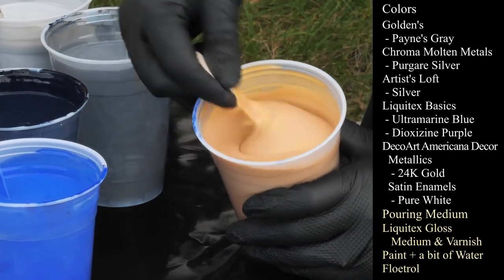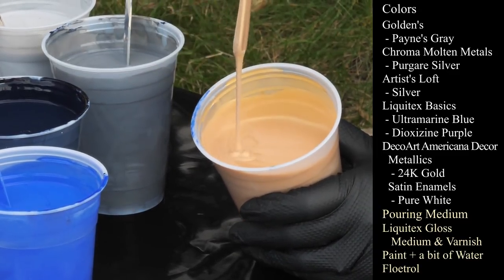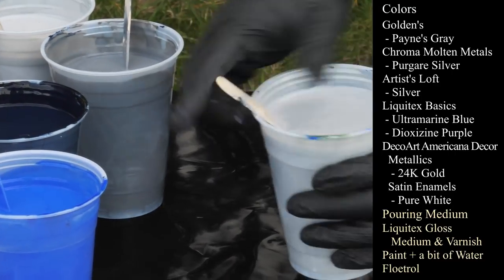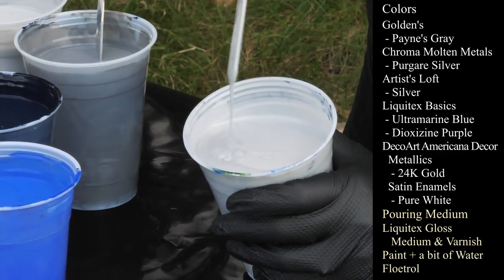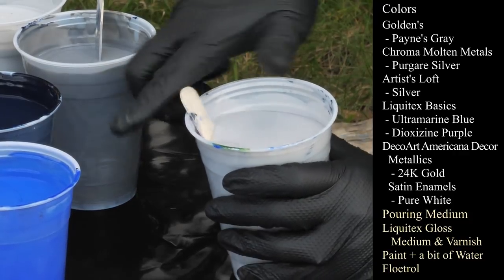DecoArt Americana Decor Metallics in 24 karat gold. And that last one is the Artist's Loft Flow Acrylic Silver mixed much thinner — I'm not putting any more water in here because it's already really watery.